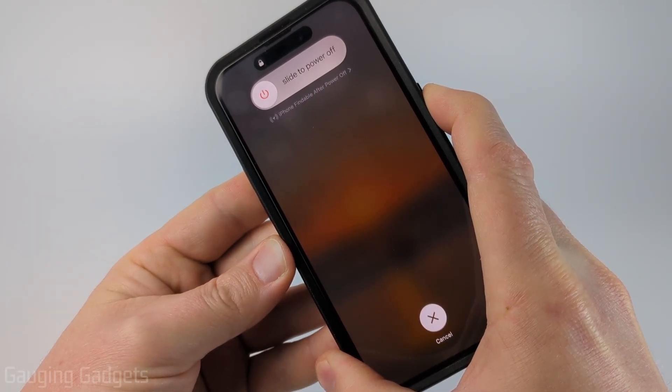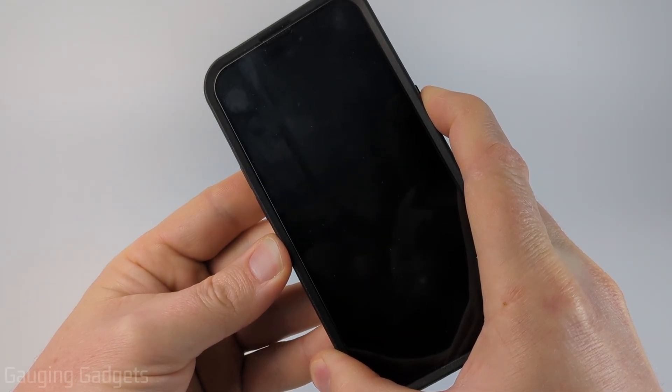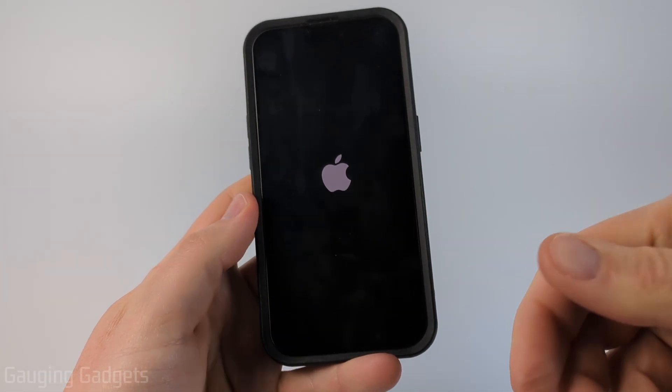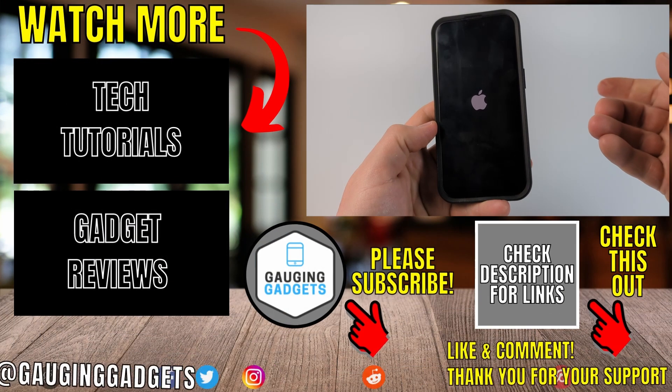It'll turn off the screen, then keep holding it until you see the Apple logo come up right there, and now we can let go. Now we have hard reset our iPhone — it'll reboot and then we'll need to enter the passcode or unlock it to start using it.